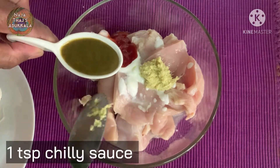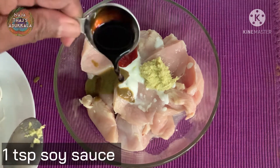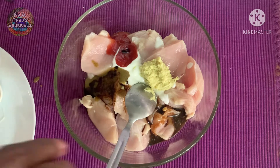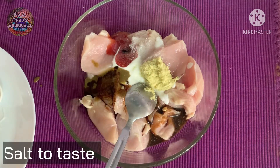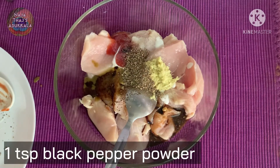1 teaspoon chili sauce — red chili sauce and green chili sauce. 1 teaspoon soya sauce. 1 teaspoon sugar. Salt to taste.